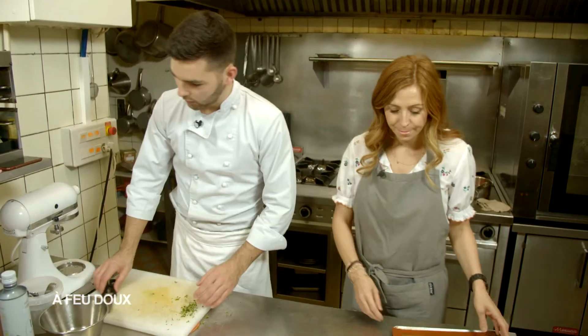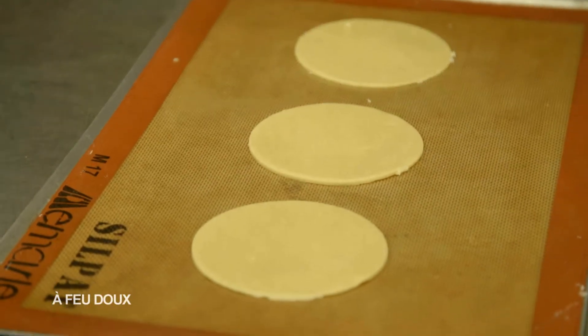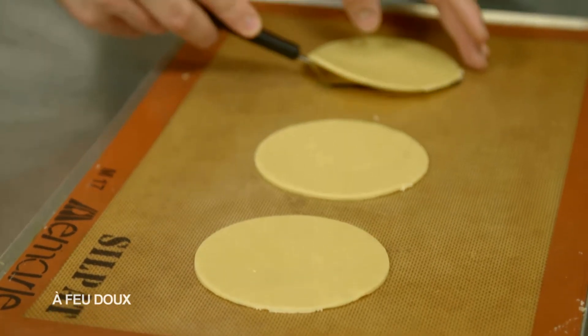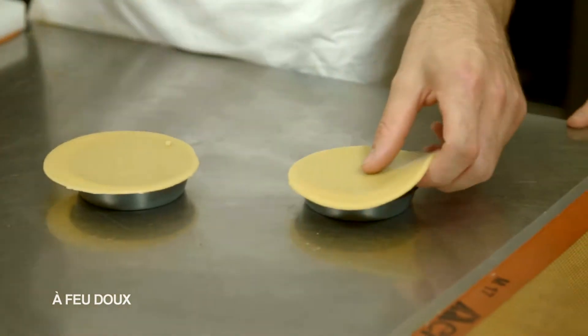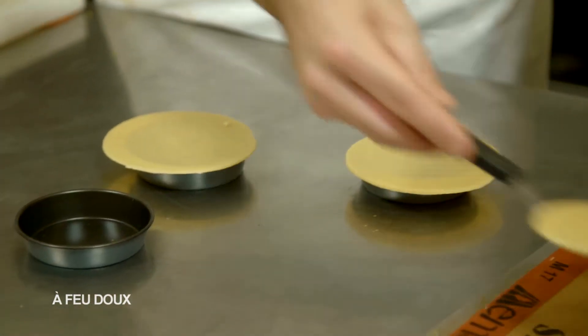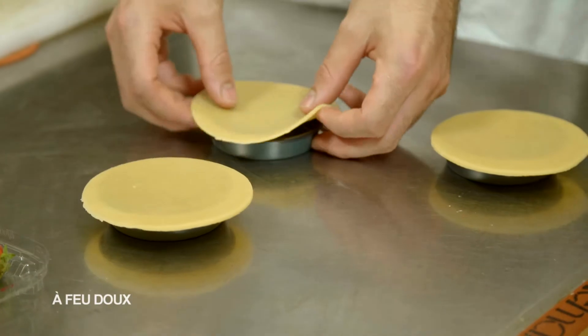Ensuite, qu'est-ce qu'on fait ? Pendant ce temps, on va préparer nos tartelettes. Je les décolle et les mets directement dedans, on les met dessus. Ensuite, on va les passer en cuisson. On les fonce avec les mains.